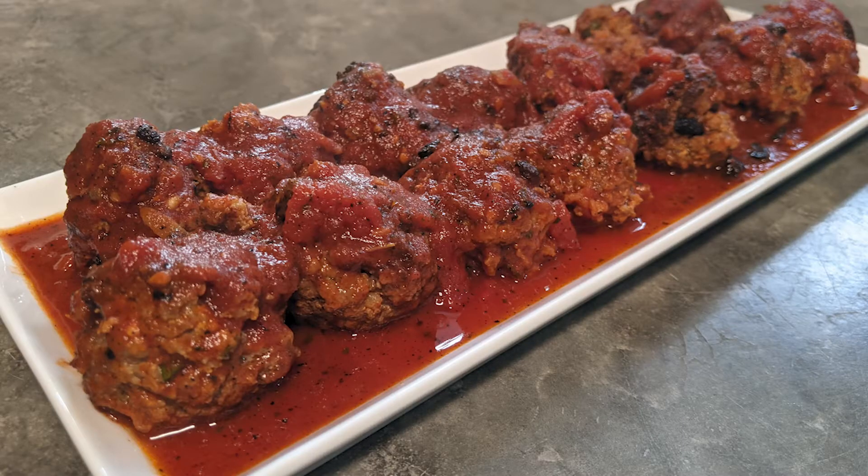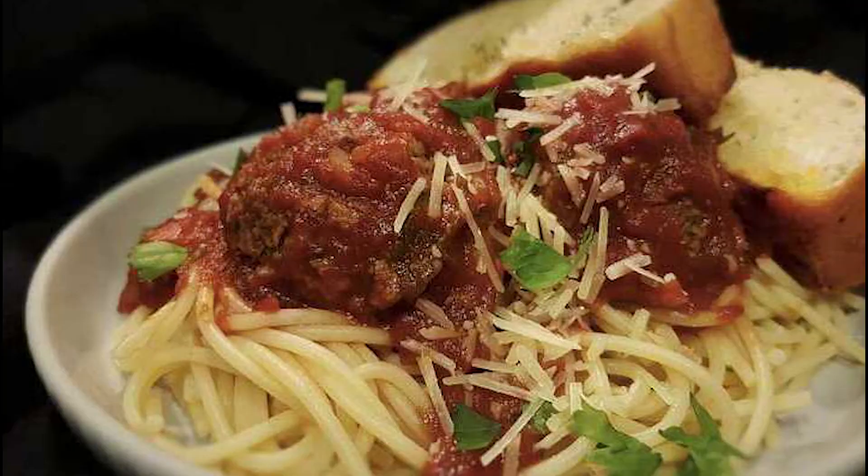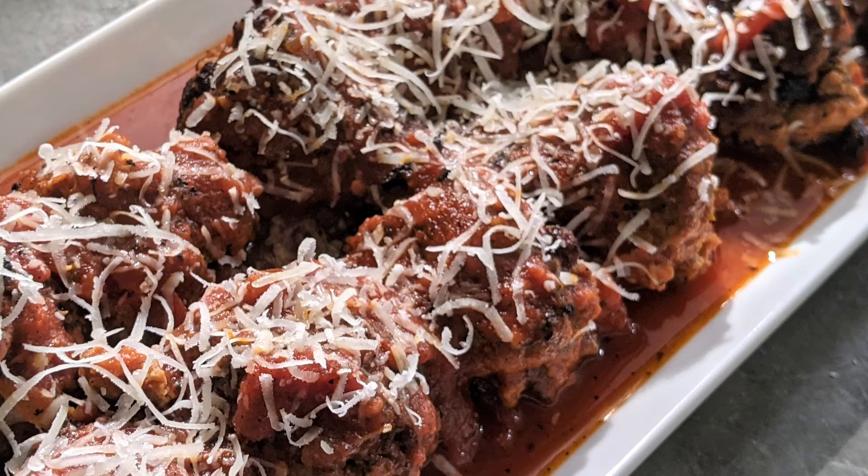They are so delicious, my mouth is watering already just for another bite. You can serve them alone at a party like you would with Swedish meatballs, over pasta, and as a meatball hero with some melted mozzarella cheese. You are going to love these meatballs, and they are easy to make.